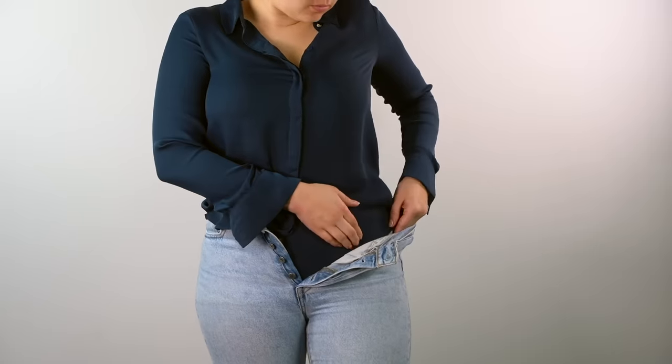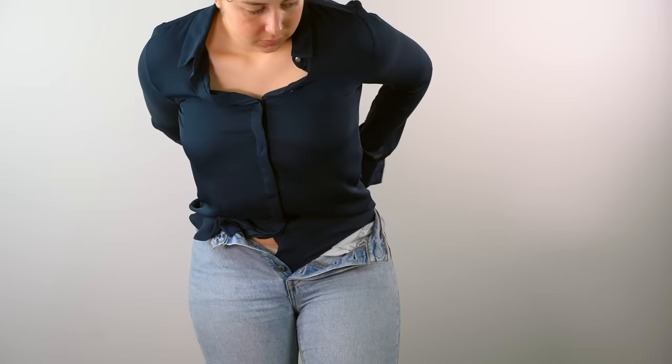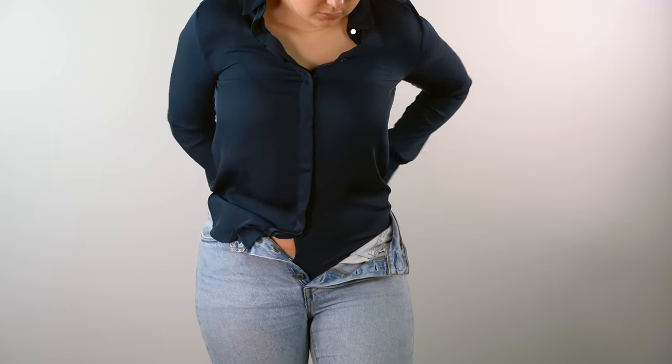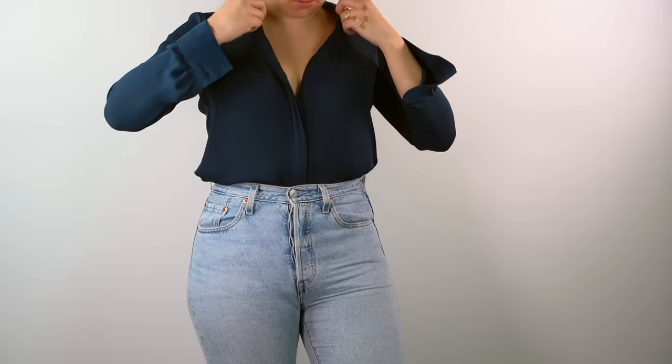For the silky shirt, you want to do the same thing — tuck your shirt all the way in. Start from the half of the shirt that's underneath and go all the way around your body, keeping it flat. Simply lift your arms and pull the fabric to your liking, and that's it.